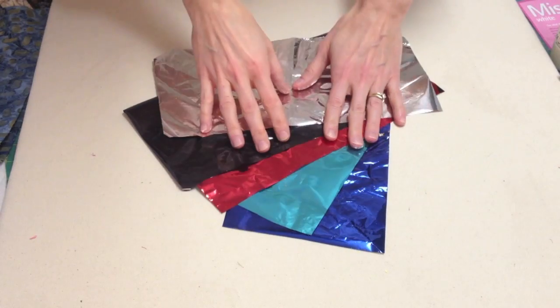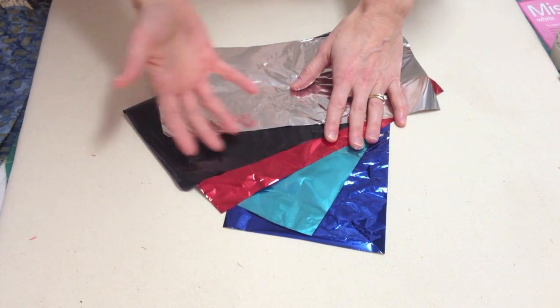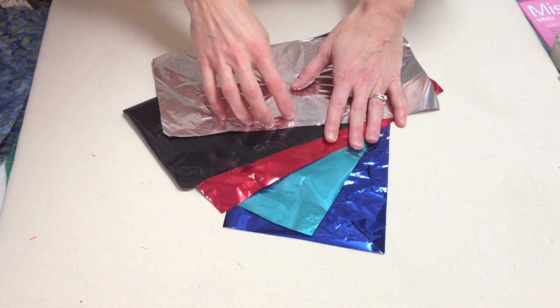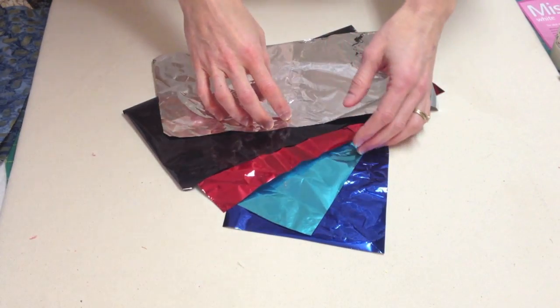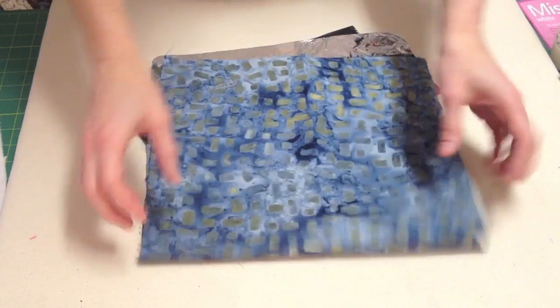The first thing to consider when playing with foil is your supplies. Of course you need foil, which comes in a rainbow of colors plus iridescence. You can foil on all kinds of things like walls, wood, or paper, but today we're talking about fabric.